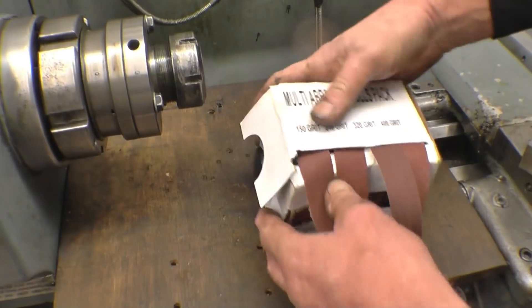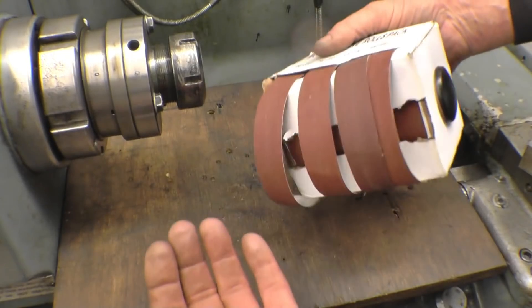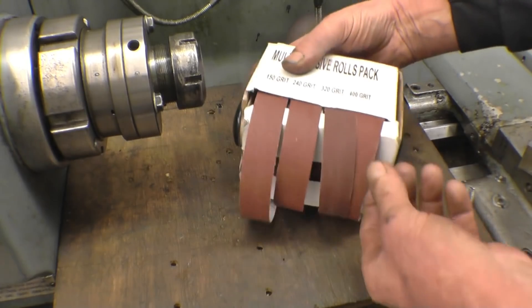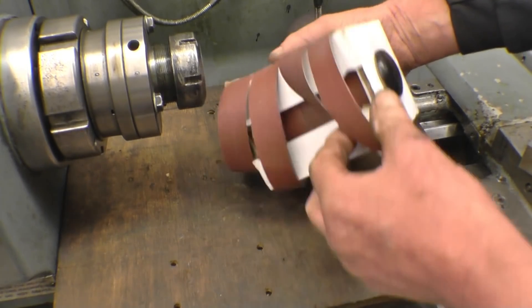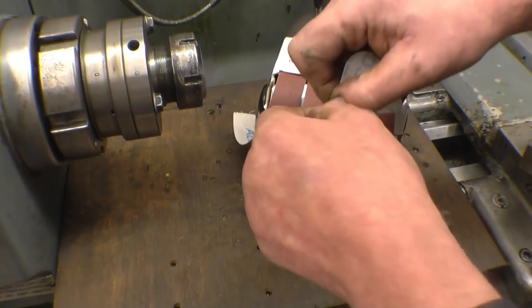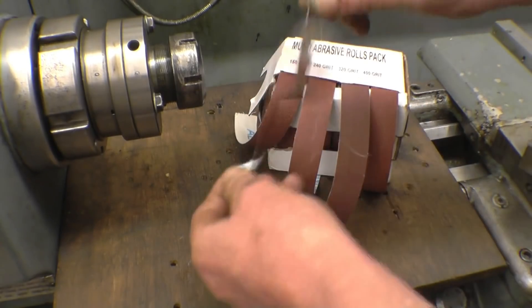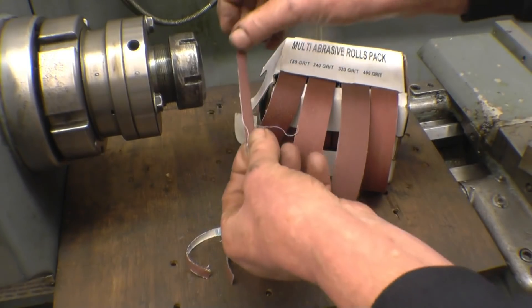Right, let's have a start. The tape comes in a little cardboard dispenser. It could do with a little bit of glue to hold it together, but it is a dispenser. We've got 150 grit, 240, 320 and 400. 240 is probably the one I use the most. So you pull it out and tear a bit off. It appears to be cloth back tape — it's not just wet and dry, it's proper Emery Tape with string in it.